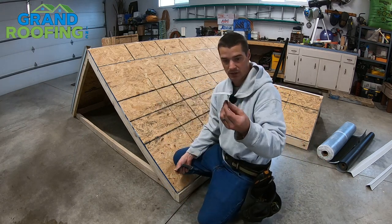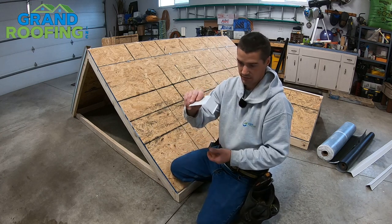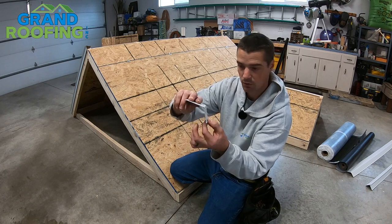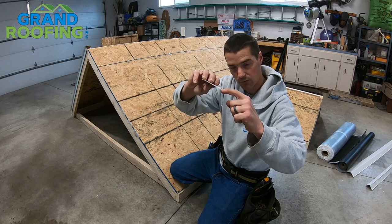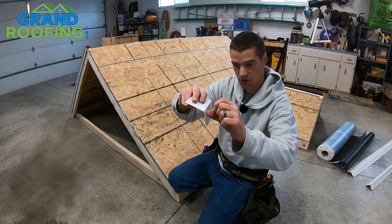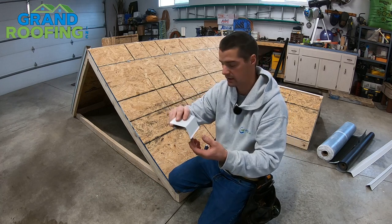So you may not want to use drip edge on your bottom — you want to use gutter apron. The advantage to gutter apron is it goes down typically further over your fascia board as well as up your roof deck further. It does not have the overhang like the drip edge does, so you can hang your shingles down a little bit without reducing the effectiveness of your gutter catching the rain.